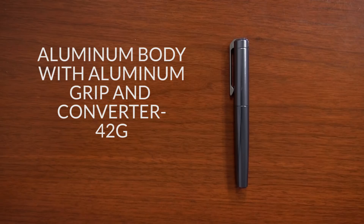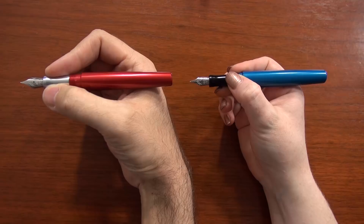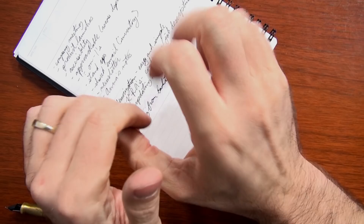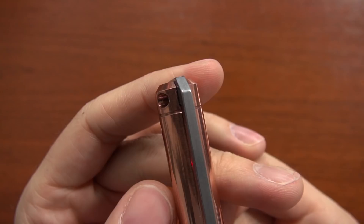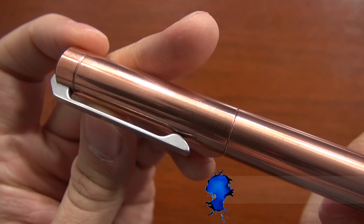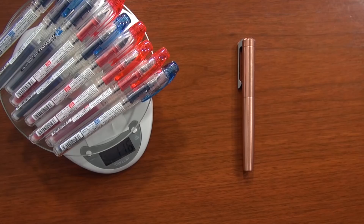I can't discuss this pen without talking about the weight, because it really stands out the most. The lightest version — all aluminum components with converter included — is 42 grams, which is fairly heavy and probably too heavy for most people, especially those with smaller hands, and may fatigue your hand during long writing sessions. But if you really want to go nuts, the copper version with converter is 120 grams — by far the heaviest pen we have ever carried here at Goulet.